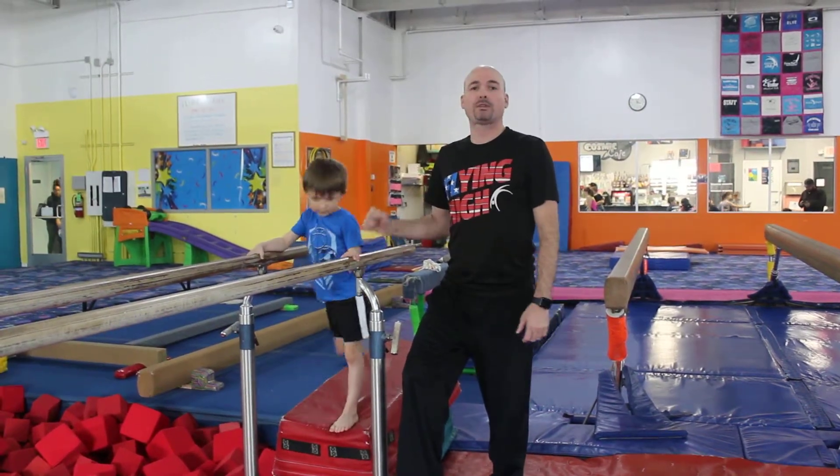Hi, we're back. I'm Jody, the boys head coach on the team at Flying High. This is Michael, my demonstrator. We're going to show you a little bit about what the boys are doing on the parallel bars when you see them from the viewing room.